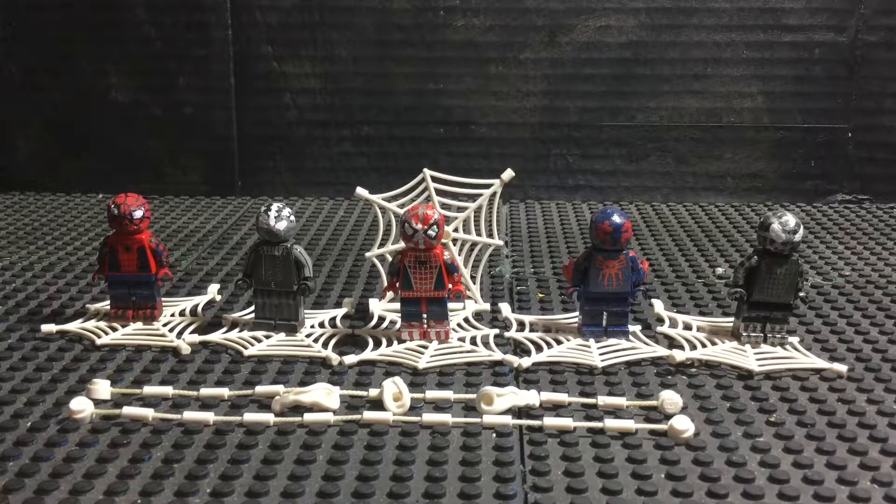Hey, what's up, you guys? My name is AlbersGolf, and welcome back to LEGO Arts. So in the last episode, we did a showcase of LEGO Bendy and the Ink Machine Wave 3, which showcased the Butcher Gang.